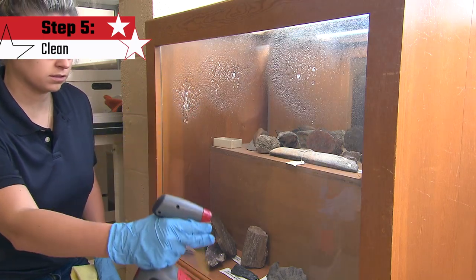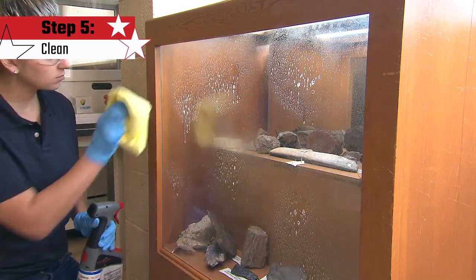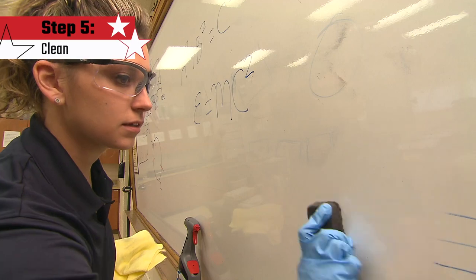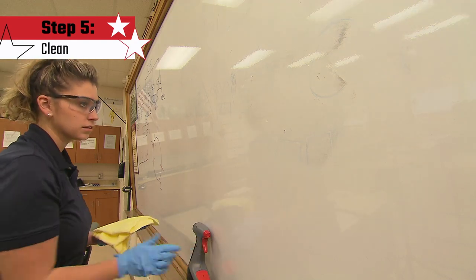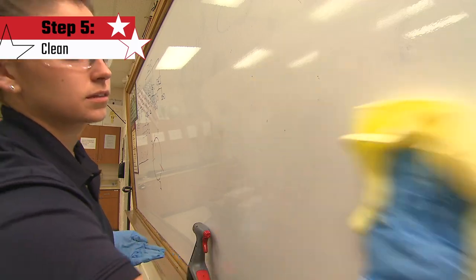Spray TrueShot glass cleaner on mirrors, glass, stainless surfaces, and light fixtures, then wipe immediately with a cloth. Clean whiteboards by initially removing markings with a dry eraser. If further cleaning is needed, spray TrueShot non-ammoniated glass cleaner into a microfiber cloth and wipe in a side-to-side motion, not a circular motion.